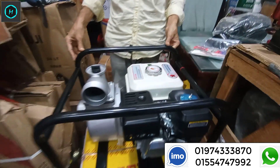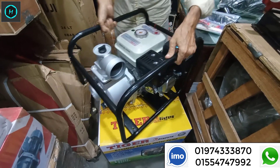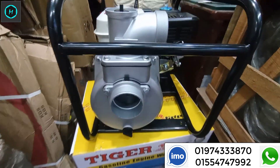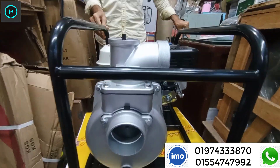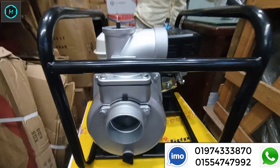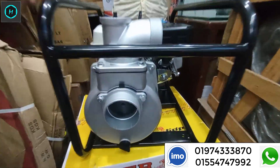We have to remind you that the petrol engine water pump is well-treated. This is our Tiger Brand, and we will see that in this video. It is a 3-inch water pump — it comes in 1 inch, 2 inches, 3 inches, and 4 inches. It is a petrol engine water pump.